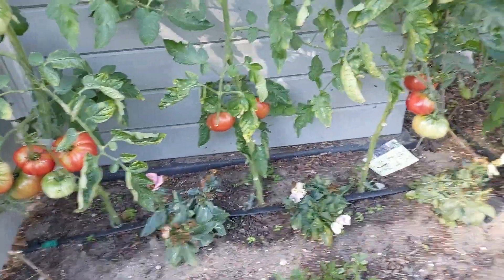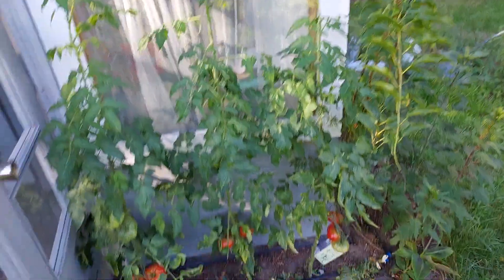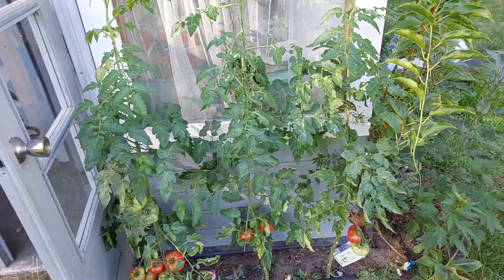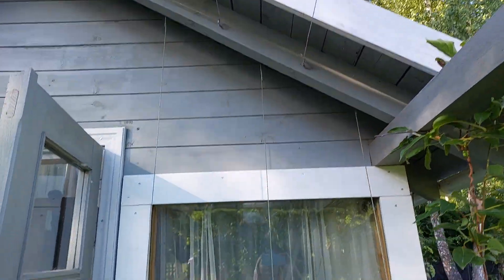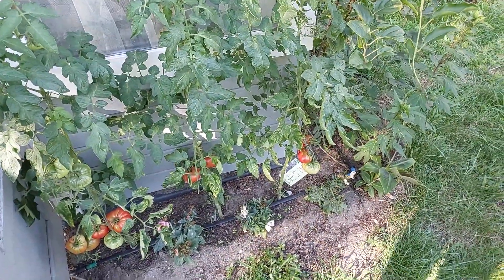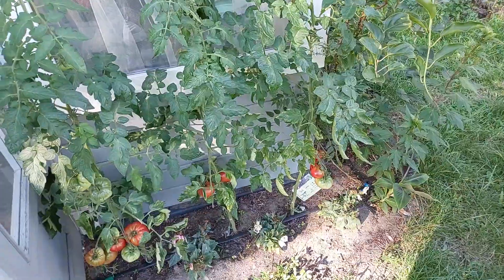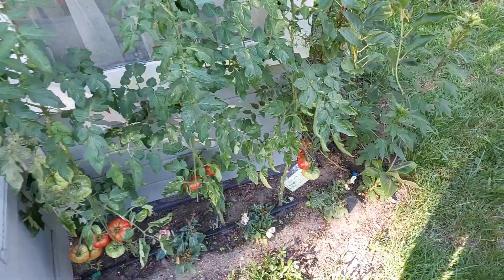We have a few tomato fruits and I love growing tomatoes under the roof. You can see the strings here, so they are not as wet as the rest of the plants, but not in a greenhouse — I don't have one. It's amazing.